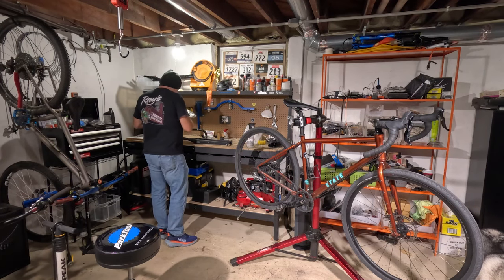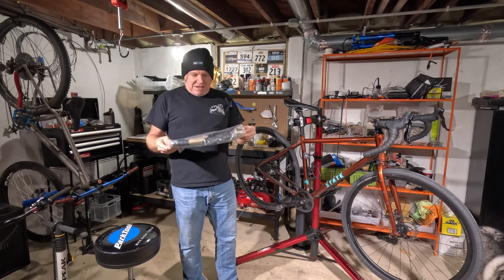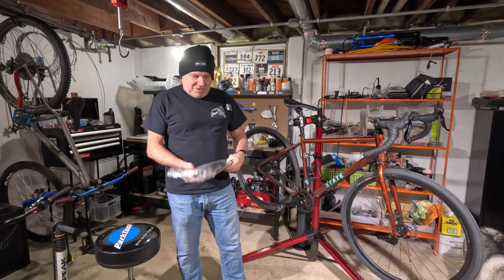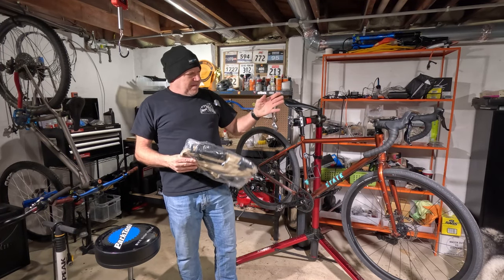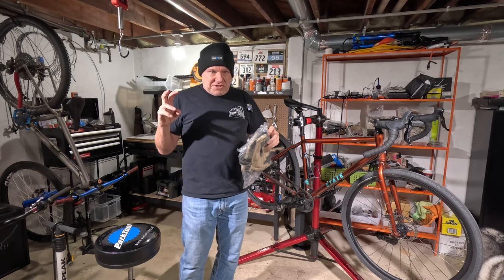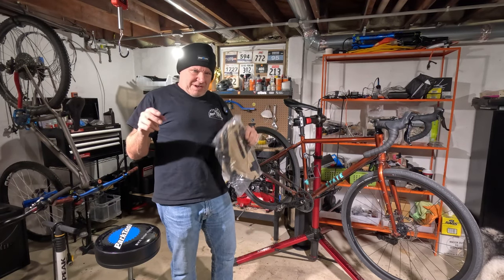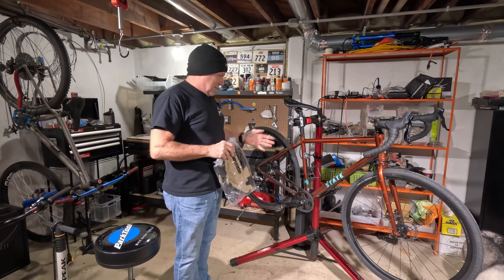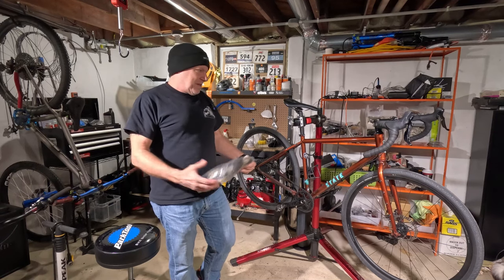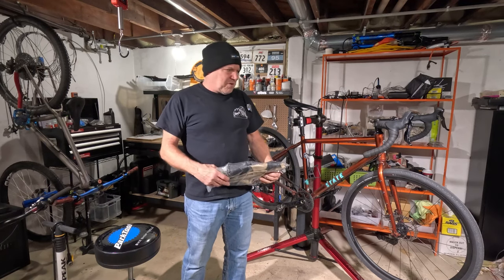I got a frame bag and a handlebar bag. The reason I got both is because this bike is going to become more of my adventure bike, since I now have the Cosmic Stallion which is my performance gravel bike. This one can be more of an adventure bike where I can carry more stuff. So that's the plan — kind of stoked on it.